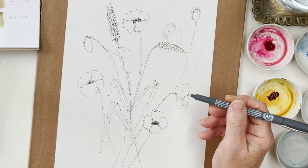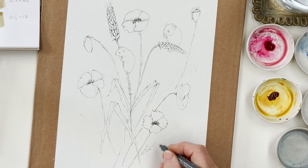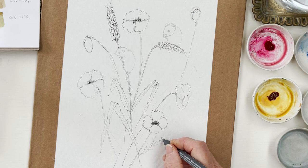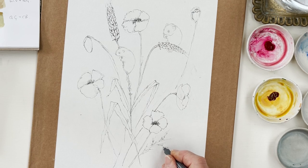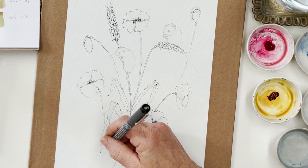Okay, so we've got one, two, three and a half poppies. I haven't put in any poppy leaves, but you probably should - they tend to be like this, and I probably want one over here.